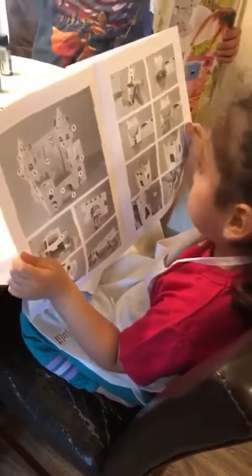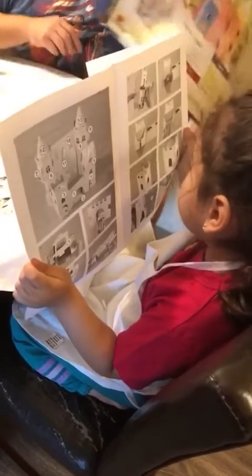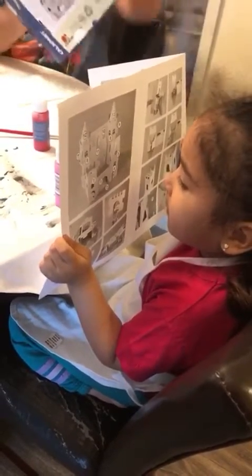Tell me what they say, Sophie. What do they say? Did they say build a castle? Not yet. Tell me when we get to that part. It says paint first. Oh, it says paint first. Actually, you're absolutely right. It does say to paint first.